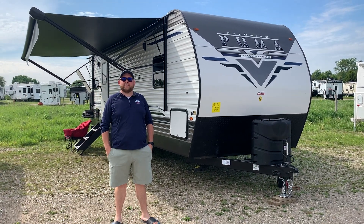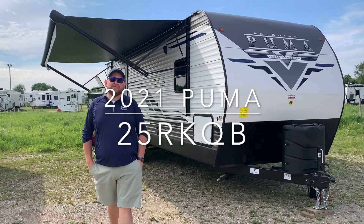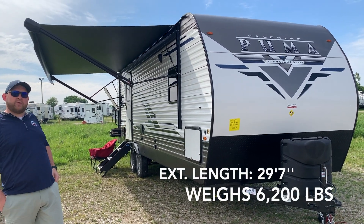Hey everyone, Jonathan Alam here from Campan RV in Stratford, Ontario. Today's walkthrough video, we've got a brand new arrival. It's a 2021 Puma 25RKQB — a 29 foot 7 inch tip to tail travel trailer made by Palomino RV.